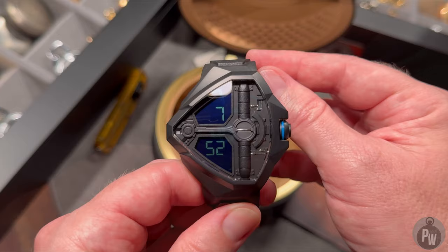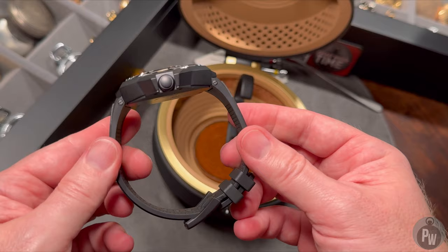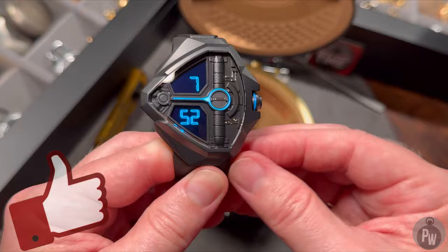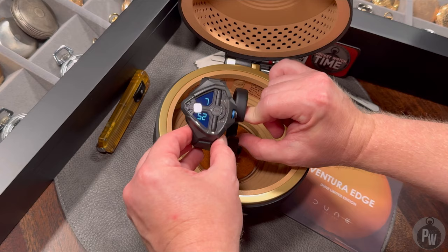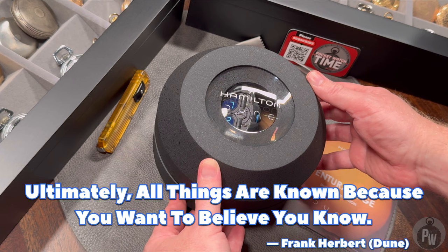It's time for you to blast me in the comments. What do you think about this watch? Do you hate it? Do you think I'm an idiot? Or do you think it's pretty cool? And also kind of important — do you like the movie Dune? Thanks for taking a peek at this new watch entering the collection. If you like the video, please give it a like. If you like the style of this channel, please think about subscribing. Since this is a watch based on the Dune movie, I'll leave you with a Dune quote: 'Ultimately, all things are known because you want to believe you know.' I've always loved that quote. Thanks again for watching — I'll catch you next week in a new episode.